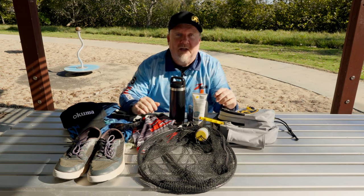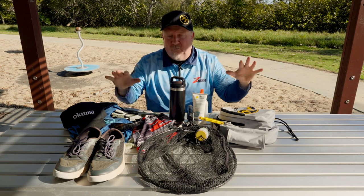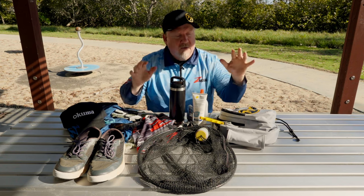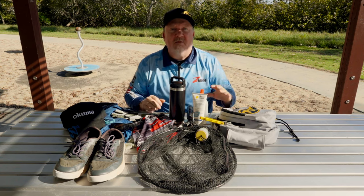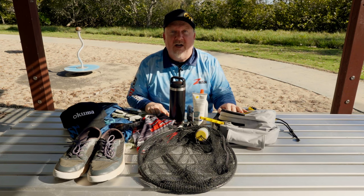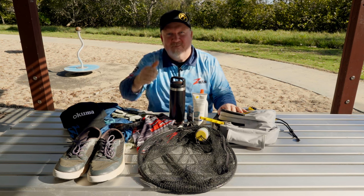So there you go — that is our flathead kit for chasing flathead land-based with soft plastics. Nice and easy, simple to set up, and doesn't cost you a huge amount of money. I hope that helps you get set up and get out there and get stuck into a few flathead yourself. All the best for the fishing. Cheers.